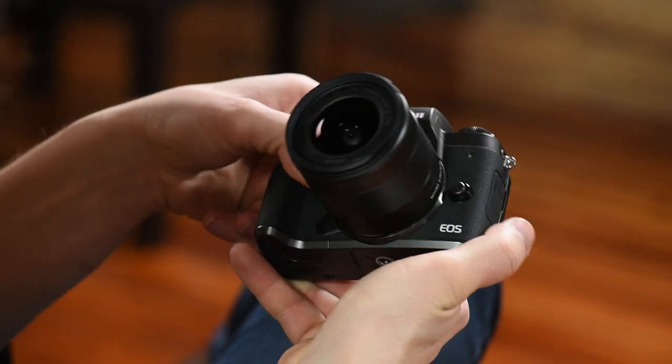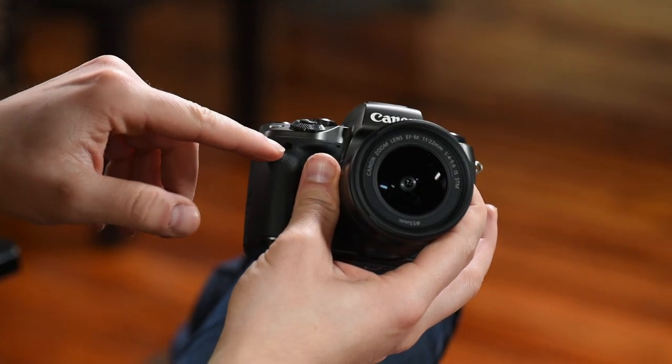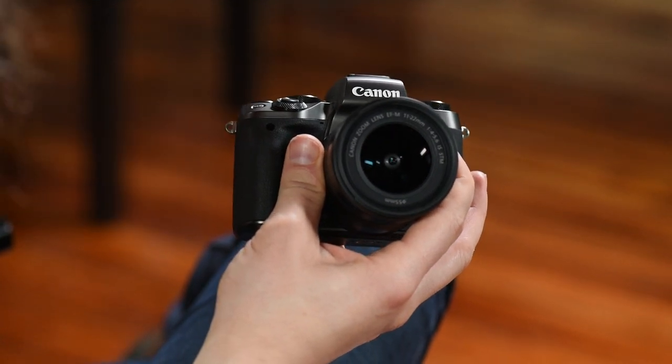One thing you don't have on this camera is a headphone jack to hear back your audio, but it does have a microphone input, which is great. Around the front you have a depth of field preview button — something left over from the old film days — that you can map to a couple of different things. There's also a remote sensor on the front of the camera. Those are your buttons — just get familiar with them, play with them, and I'm going to come back and go through how I would set this up in the menu settings.